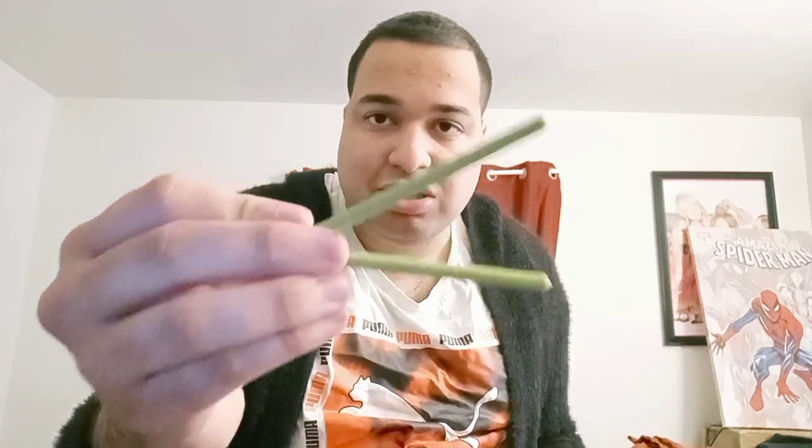Yeah guys, this is awesome. Matcha is the green tea cream covered biscuit sticks. They're good — that's the green tea cream flavor. That's the green Pocky. This is part three.